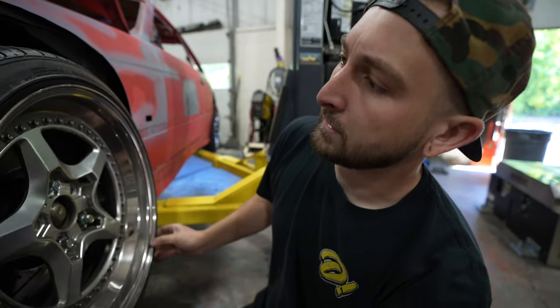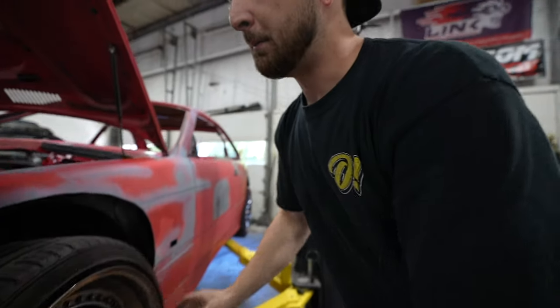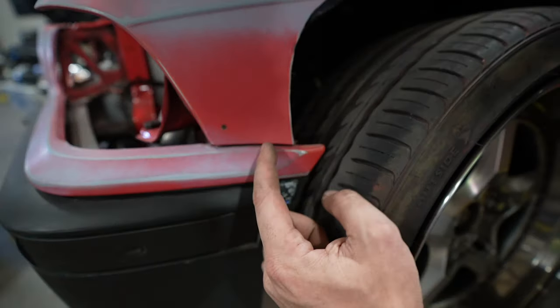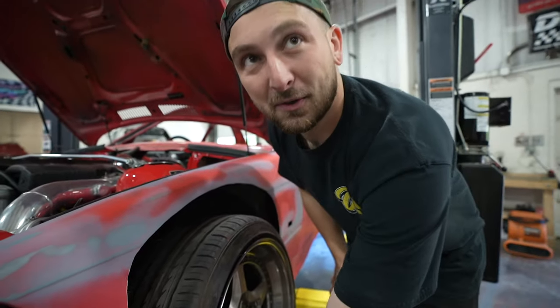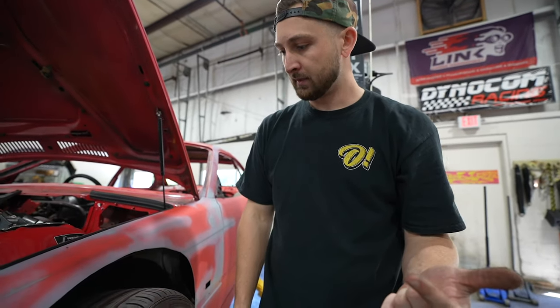This is a 215-40 and we're going to be switching to a 235-40. My biggest issue is how much we're actually going to have to cut out right here — see how it's already super close? A lot of guys have to cut out like two inches of their whole front section here. We have to know that before we paint it and obviously before we pick the correct offset for wheels.